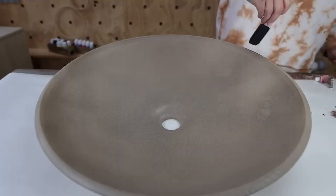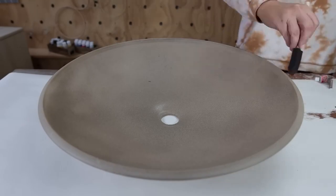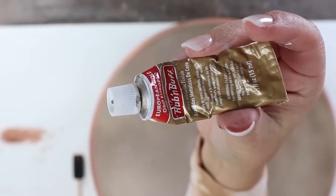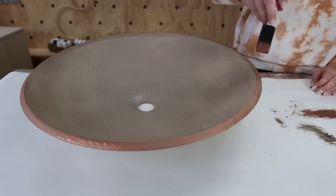Once everything had a chance to dry, I came back in with Rub and Buff. This is a gold Rub and Buff color — kind of more of a rose gold — and I applied it with a foam brush along the edges. I wanted to mute that down a little bit, so I used a second, more antique gold color on top of the rose gold.